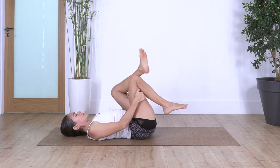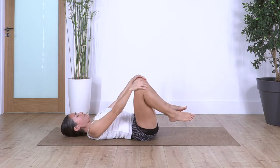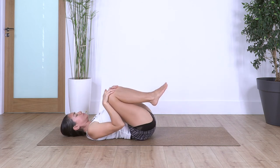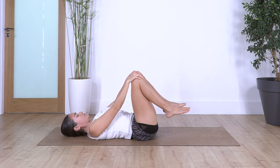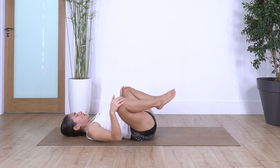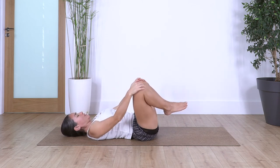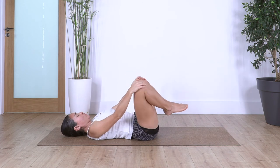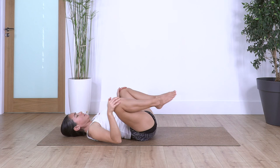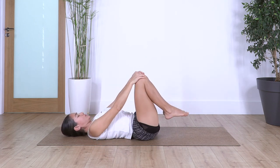Cross the legs and repeat the circles — let's go for five, four, three, two, and one. Change direction — five, four, three, two, and one.